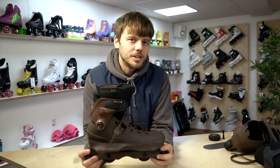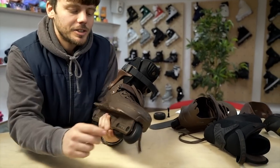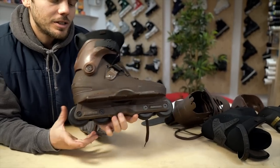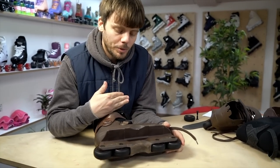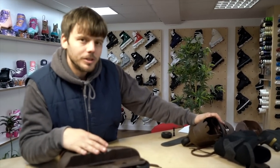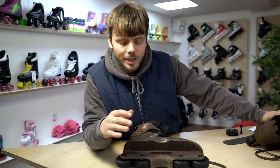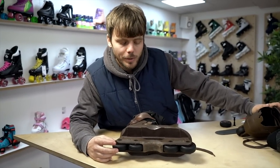Hello everyone, another Loco Skates vlog for you. Today we're going to be looking at the new Nick Lomax USD Aeon Pro skates. I'm going to take you through the skate from bottom to top — I've got a skate here and I've got them dismantled to look at some bits in more detail. I had an opportunity to skate on them, so I'm going to tell you what I like and what I thought about them.